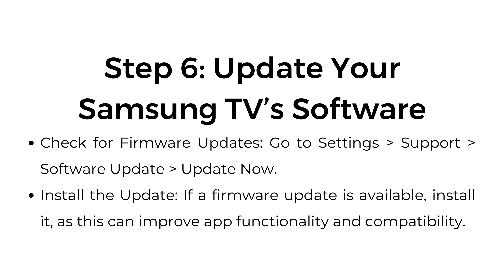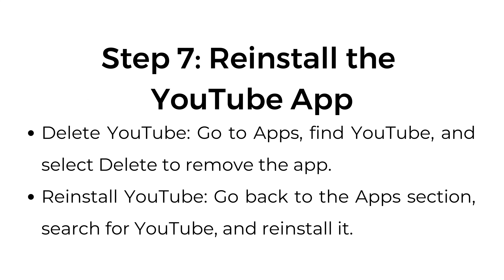Step number 6: Update your Samsung TV software. Check for firmware updates by going to Settings > Support > Software Update > Update Now. If a firmware update is available, install it, as this can improve app functionality and compatibility.